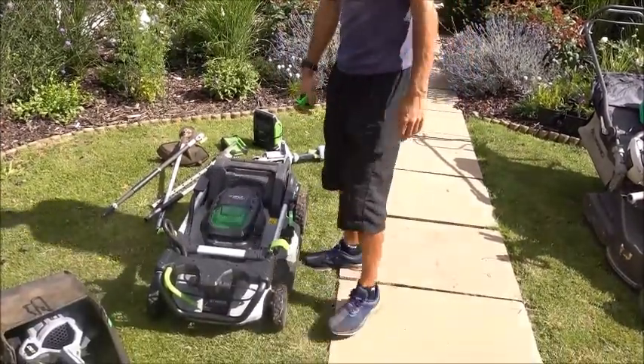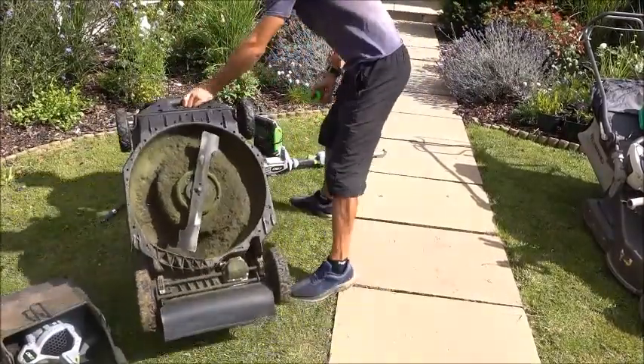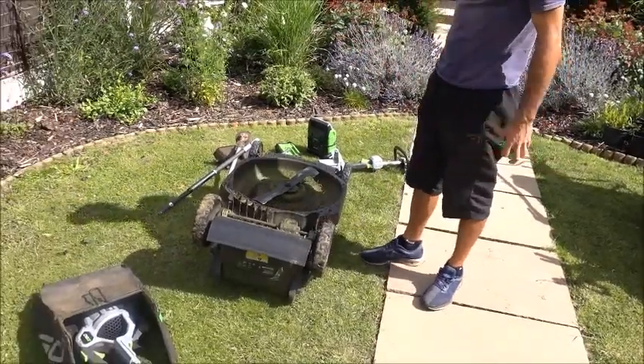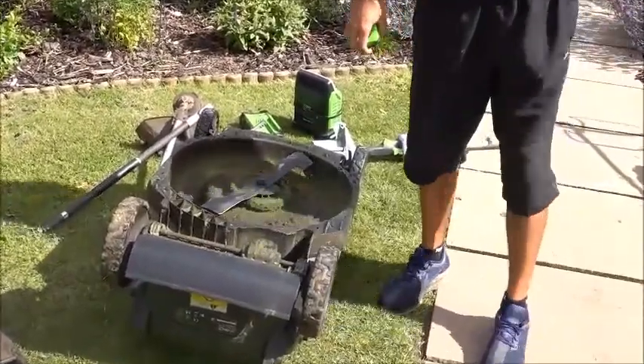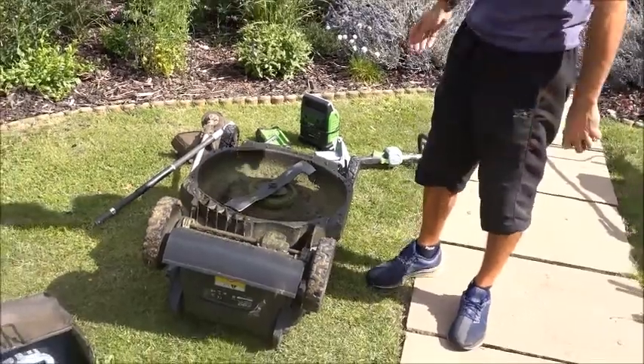Unlike petrol, when it comes to things like changing the blade or cleaning it — and it does need cleaning and the blade changing — you can just flip it completely upside down. Whereas with those petrol mowers, if you tried to turn those upside down, you'd flood everything. It would be a very bad idea.